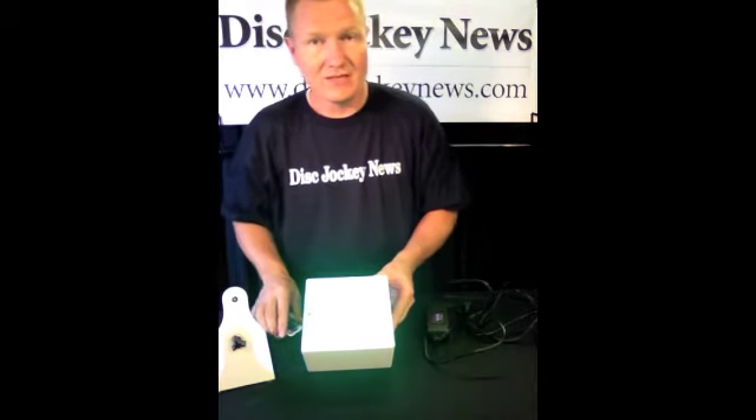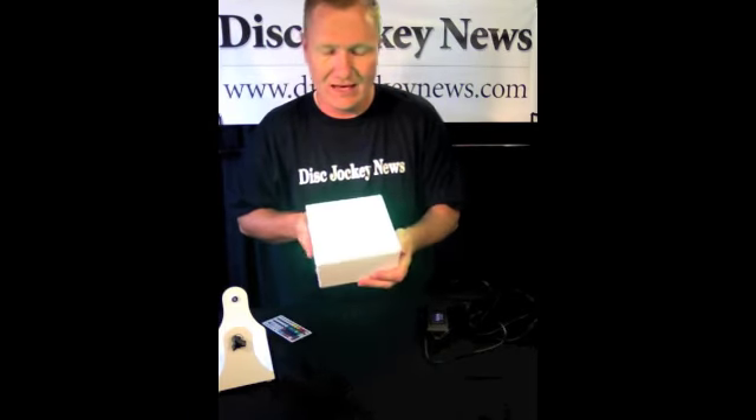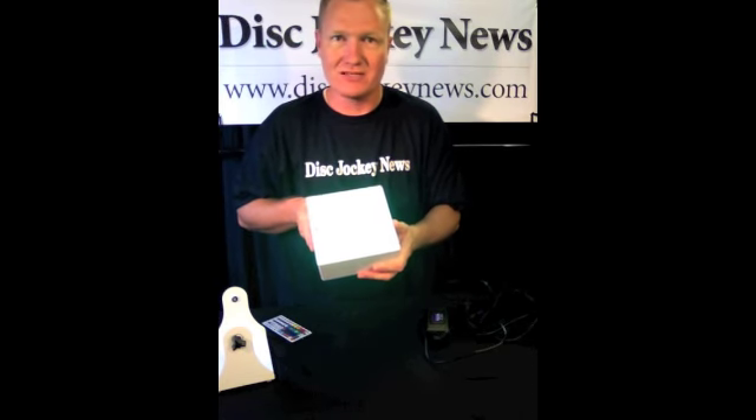A neat light from VividLight. Check it out online at vividlite.com — V-I-V-I-D-L-I-T-E dot com. It will be in the description down below. This is the VL2S. I hope you have a chance to check this out. It is a neat little light. I am John Young with the Disc Jockey News.